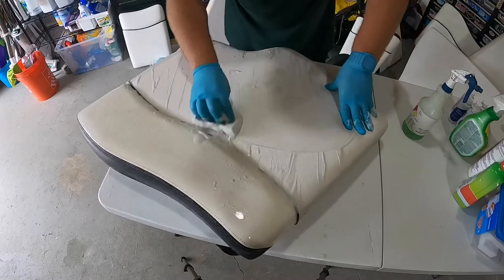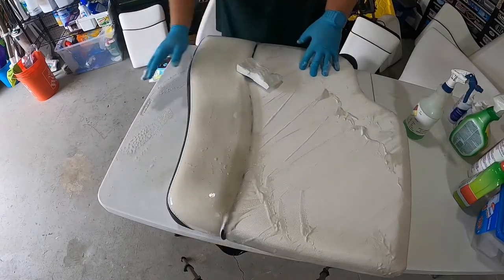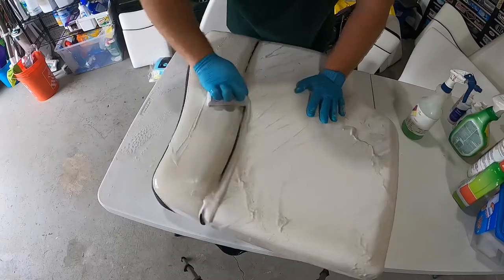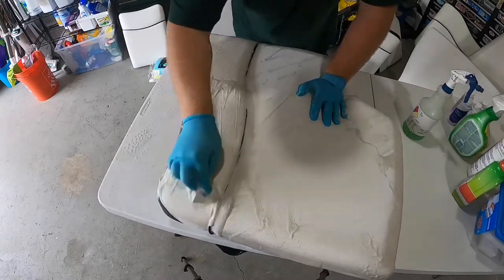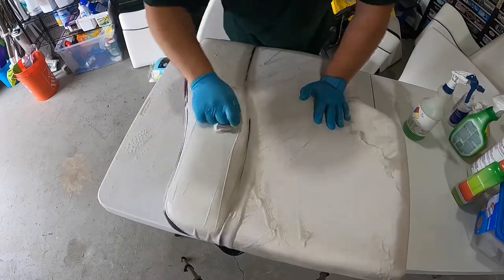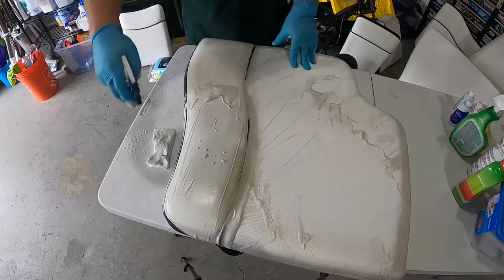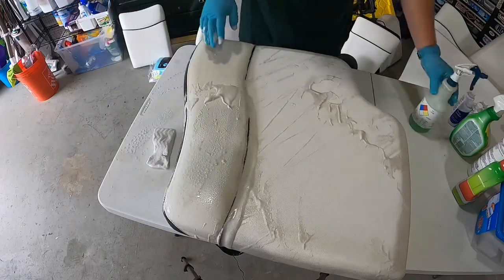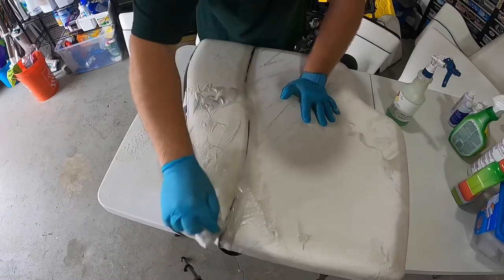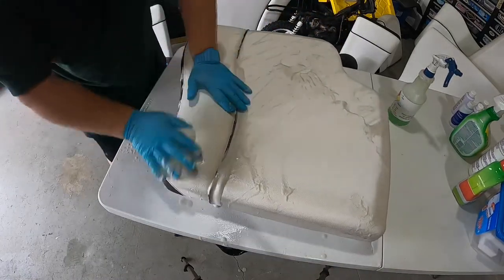That should be it for the textured part. Now I'm going to do the vinyl, and on vinyl it doesn't matter how you go — circular, up and down, it doesn't matter. Also, all the other cleaners worked almost the same on the vinyl part. The textured surface is where this cleaner actually made a difference. I think the magic eraser also works a lot better on the vinyl because it's a smoother surface.